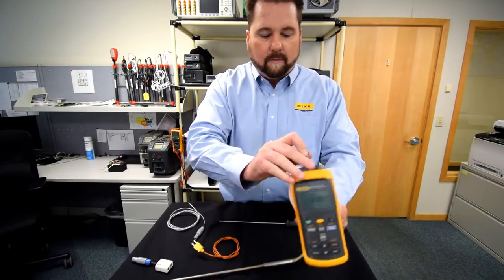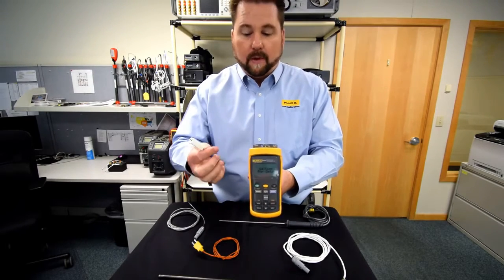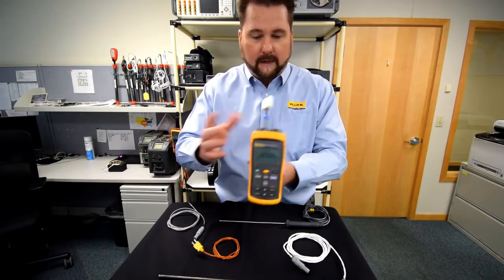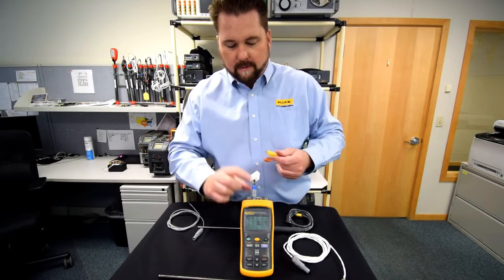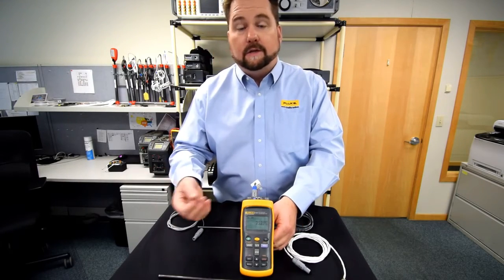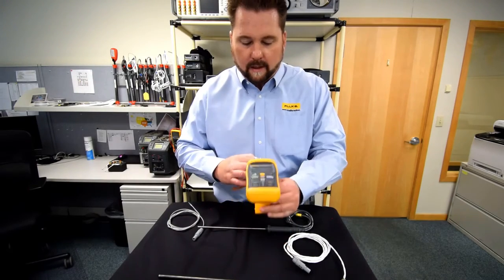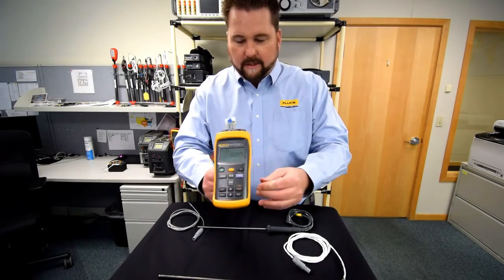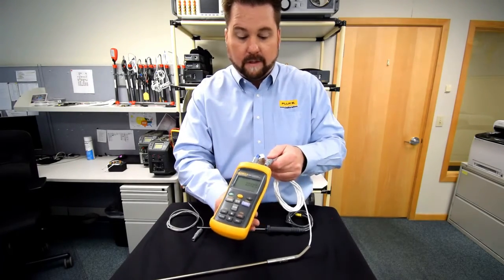For thermocouples, we've got our universal TC adapter, so there's a little more to it than just plug-and-play because it is programmable. Right now this is programmed for type K, so you take any one of our type K probes and simply plug it in — it's pre-programmed for type K. But if you needed to change it to a J or T or something else, you would use our software to tell it what you're connecting. If there's an application where you're reading a device under test that's a thermocouple, your reference standard could be a PRT.